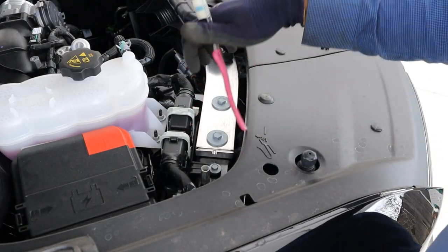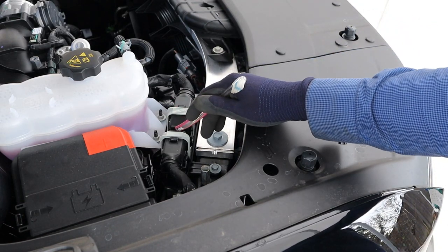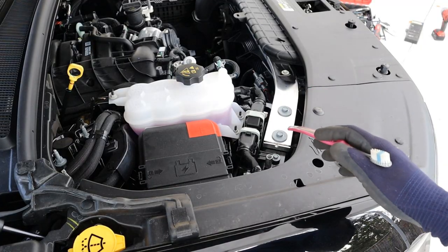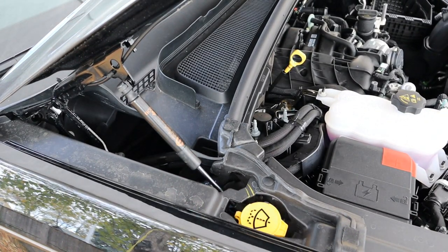The ECU is located right at the top here, mounted to the rad support, so if you crash really hard you'll have another expensive item to replace. I don't get why they couldn't just put the ECU underneath that big hole under the cowl where it's a lot safer from collision damage.